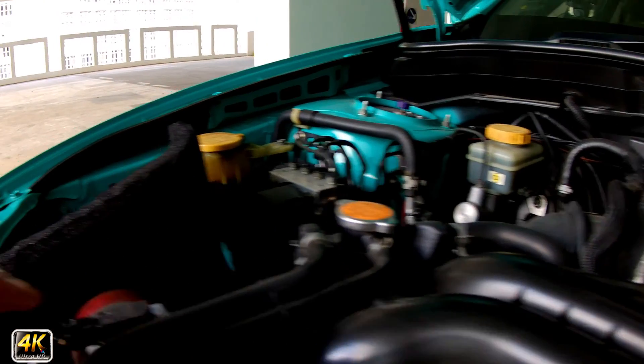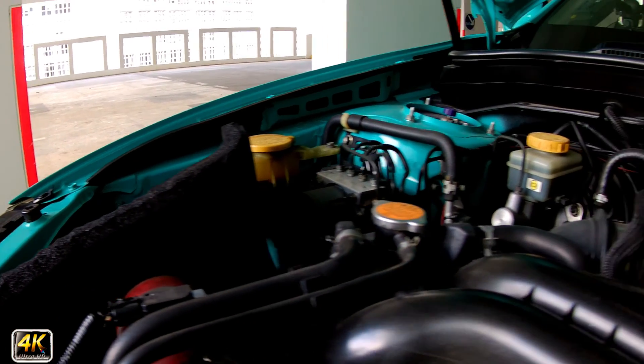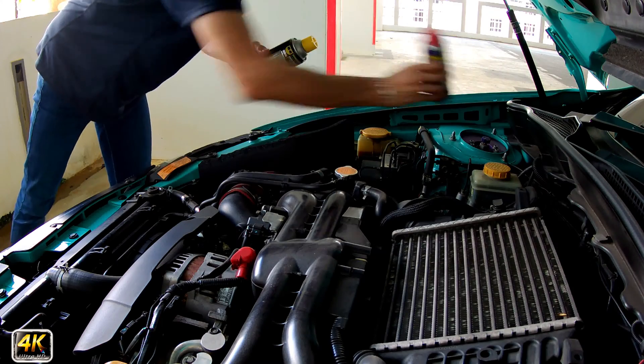Especially on these connectors here, and especially the air intake, MAP sensors, and stuff like that. Right now I'm trying to clean up these connectors.